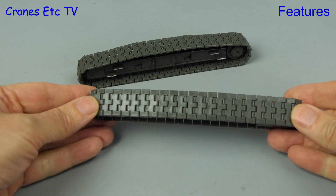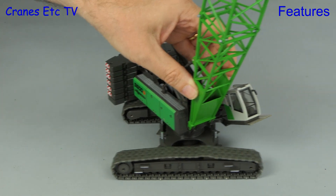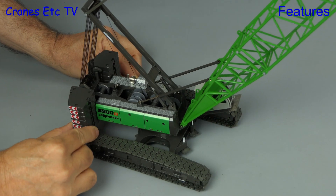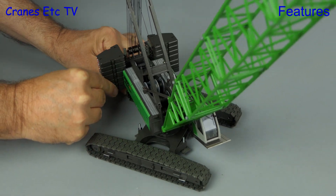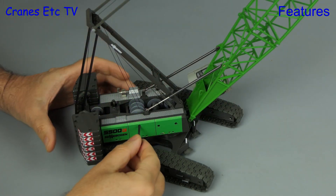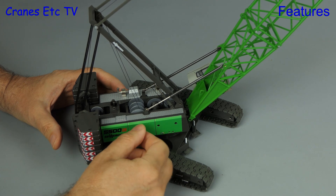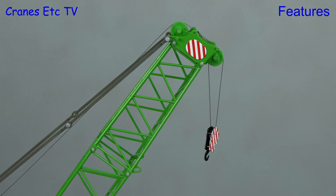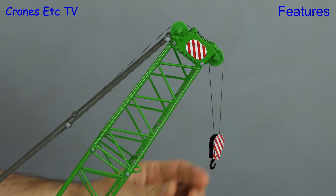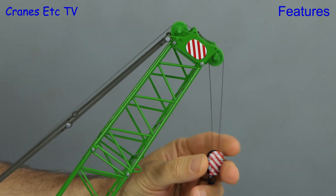The plastic tracks on the crawler frame actually roll quite nicely, and surprisingly even on a smooth surface they do a good job at rolling along. Rotation of the crane is very good — it's very smooth and there's no rocking. Some parts like the luffing winch work very well on the model, and here the smooth rolling metal pulleys certainly help. The same can't be said of the hook though — there's just too much friction in the pulleys for anything to work properly, and it's a pity that Conrad didn't upgrade the hook on this model.